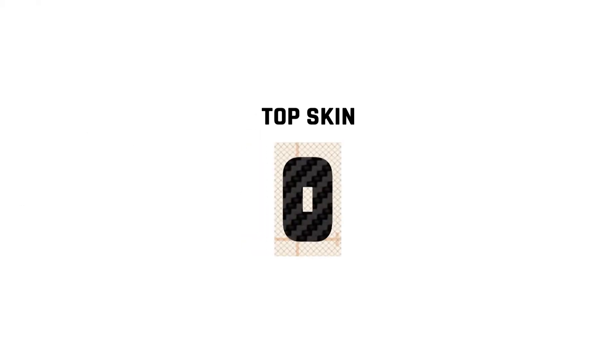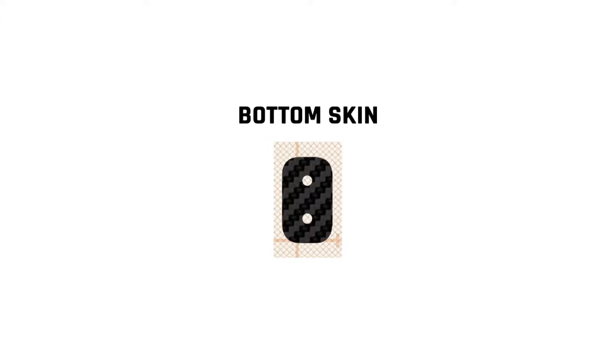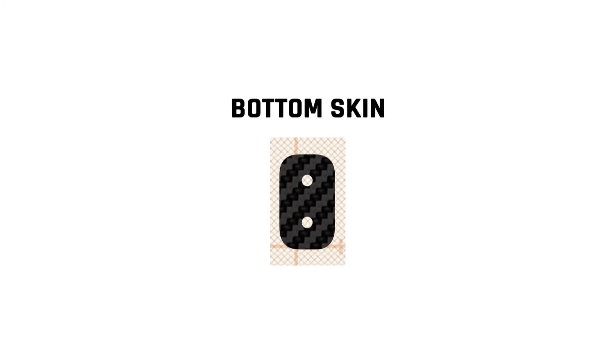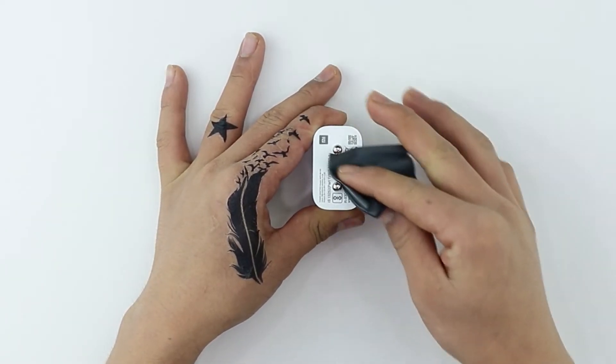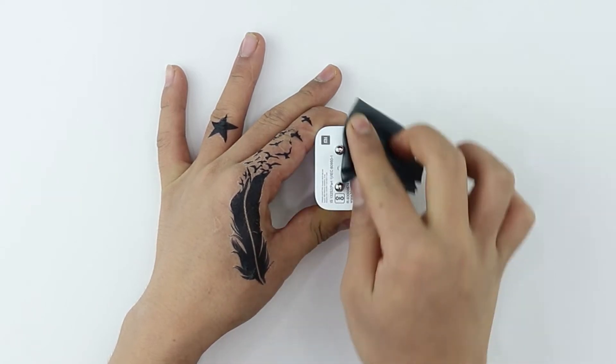Depending on your order, the elements of your charger skin should arrive like this. Let's start applying the bottom skin. Clean your charger free of dust, fingerprints, or any visible stain using the microfiber cloth provided.